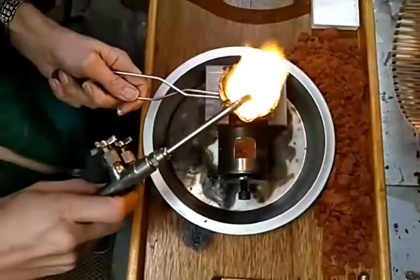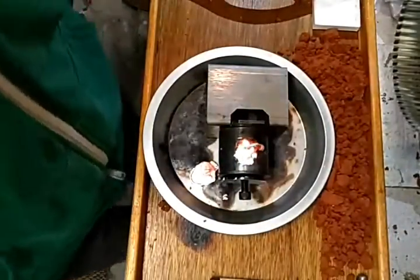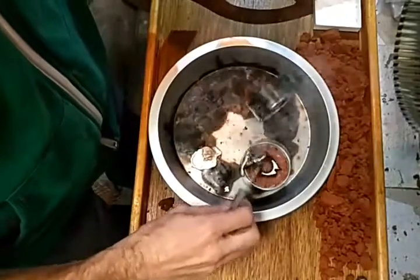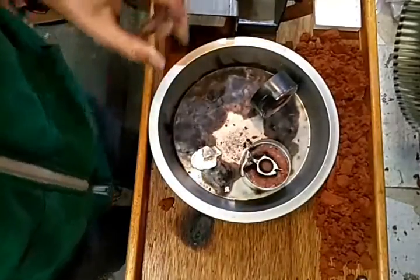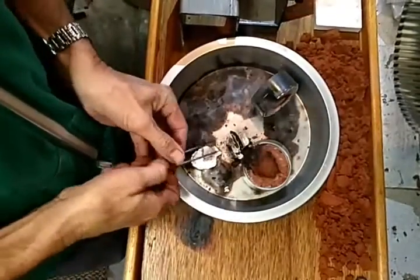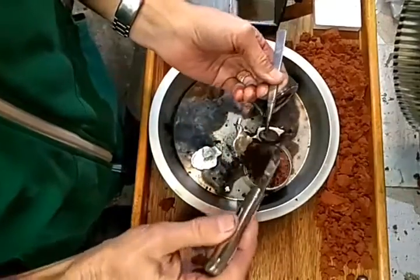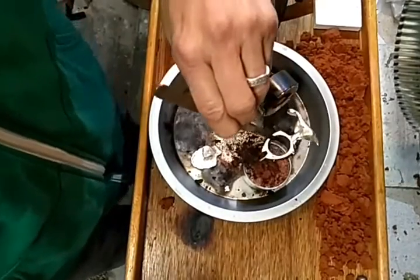We'll add a little Borax to that. Heat up the tip and dump it in there. Do you see that? This is beautiful, man. This is absolutely beautiful. Smooth as can be. It was so simple. That's about it — I had to show you guys this.